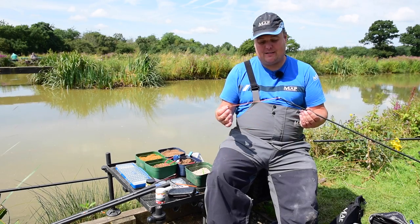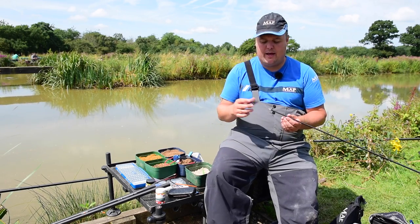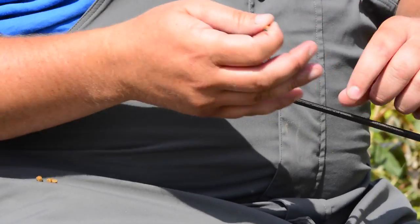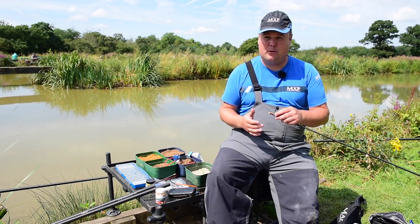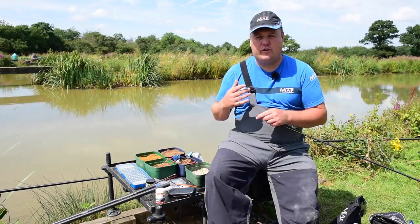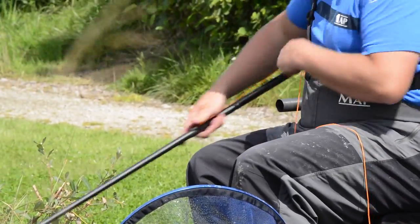Me being a fussy bugger, I've been asking the MAP lads for a long time to come up with a much lighter hollow elastic that's going to allow me to dispose of all the solid elastics that I've been using during the winter months — ones that are often not powerful enough to land those bonus fish quickly.